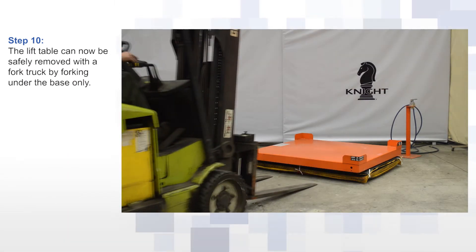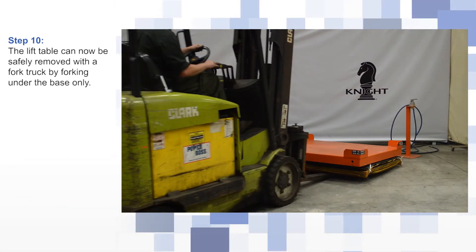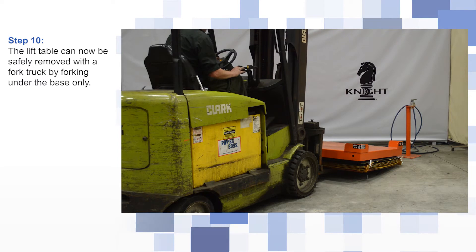The lift table can now be safely removed with a fork truck by forking under the base only.